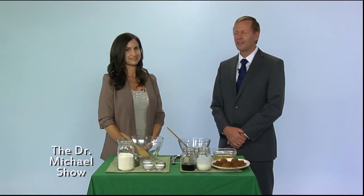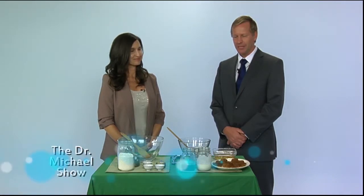Welcome back. With me I have Jennifer Whitney, and she's gonna whip up some delicious muffins here. What do we got?